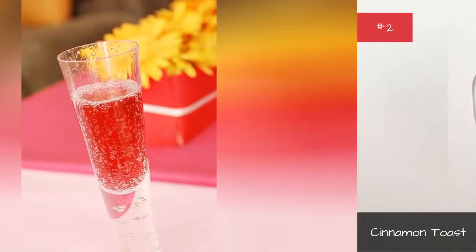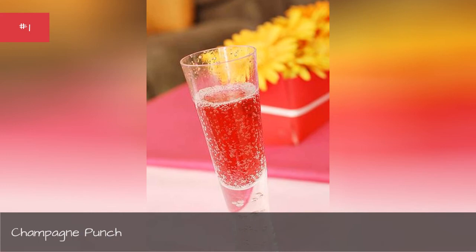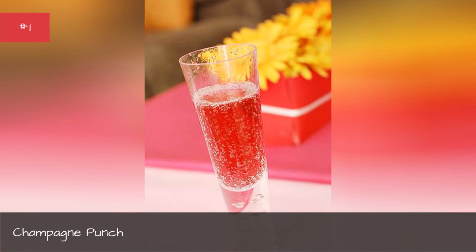Champagne Punch. Yield: 2 servings. Total time: 15 minutes. Ingredients: 3 tbsp grenadine, 3 tbsp Cointreau, 2 tbsp brandy, 1 3/4 cups champagne.